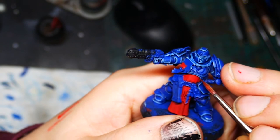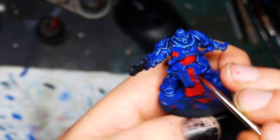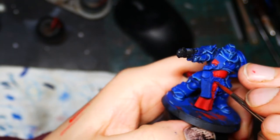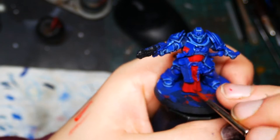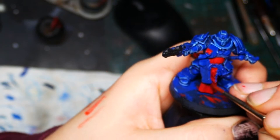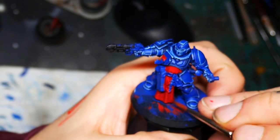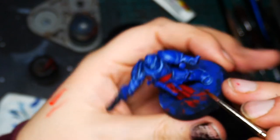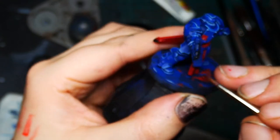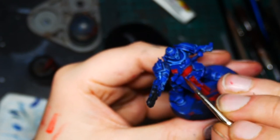For the shadows on the red I mix 50/50 Mephiston Red and Incubi Darkness and glaze it into the recesses. Incubi Darkness is a dark green, so it contrasts really well with the red and makes it look much more vibrant. I glaze it with very thin layers to keep the transition as smooth as possible, and also pin wash it around the edges. Then I add a tiny bit of black into the mix to darken it and come back for a second round of shading to reinforce the darkest shadows. Any transitions that are too abrupt can be glazed back over with Mephiston Red.